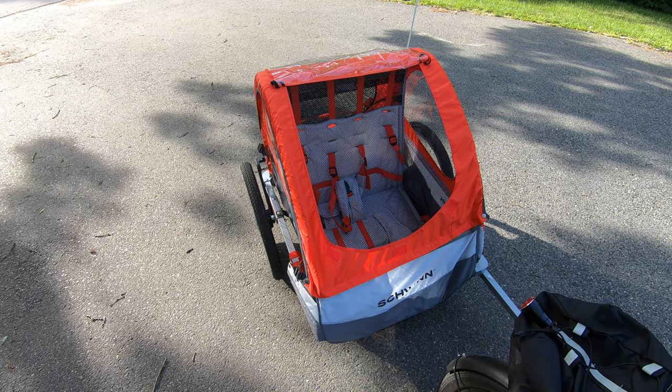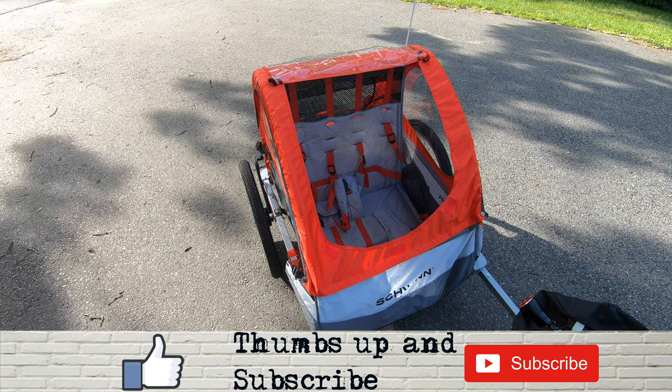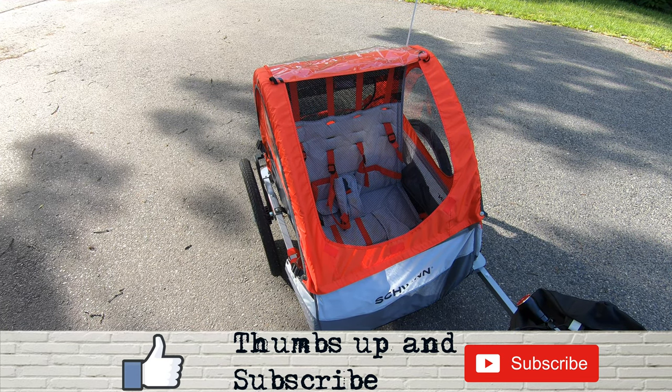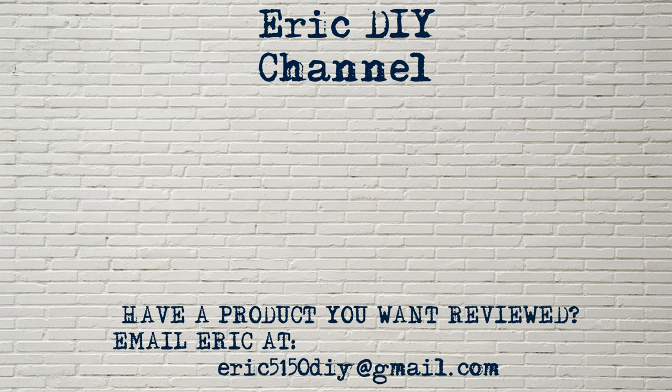If you like this video and want to see more, please give us a thumbs up and hit that subscribe button. Also push the bell notification icon so you're notified of future Eric DIY video releases. If you have a product you'd like reviewed, please contact Eric by emailing eric5150diy@gmail.com. Have a great day!